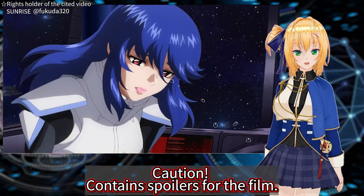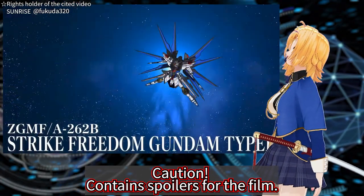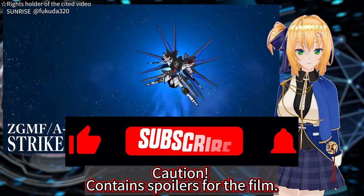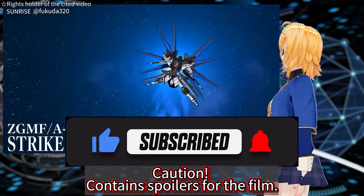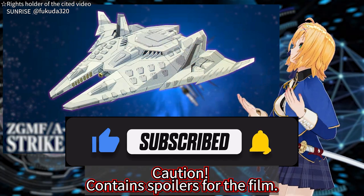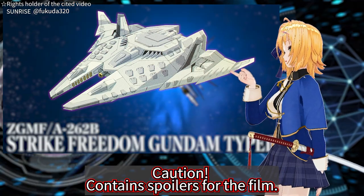Now let's show your value. The target is the Strike Freedom Gundam type two. Please press the subscribe button, the like button, and the bell button to attack with the large Dragoon's reward. Let's show who's worthy.